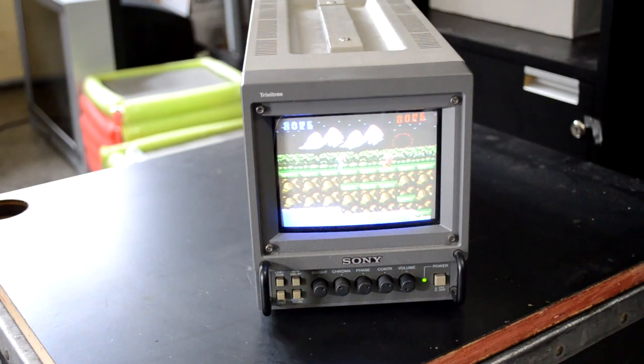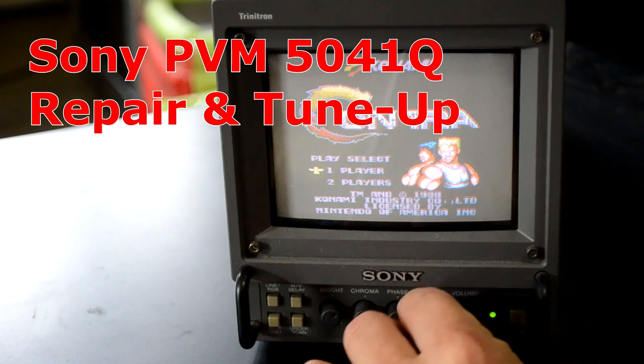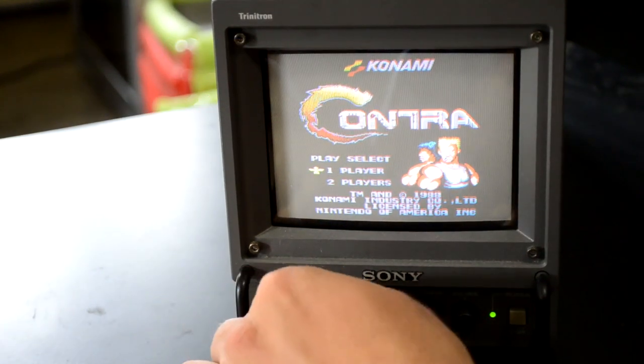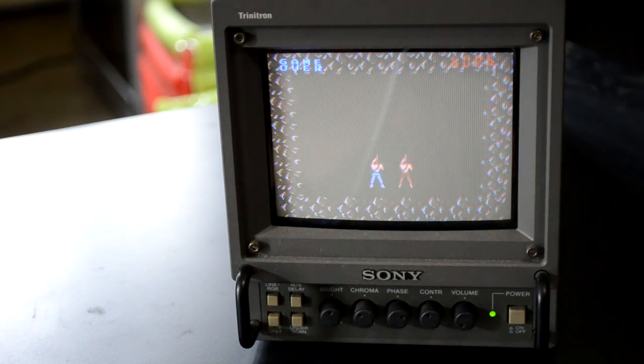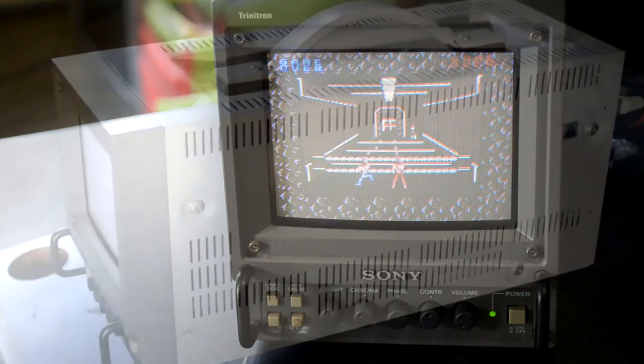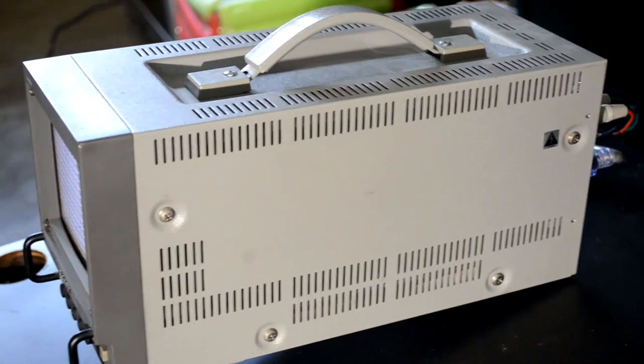Welcome back everybody. Today we're working on another PVM in the shop. I've got a Sony PVM5041Q model, and that is one of the tinier and smallest CRTs you're going to be interested in keeping most likely. This one is a broadcast quality monitor, mainly used in the field for either a film shoot or something else.